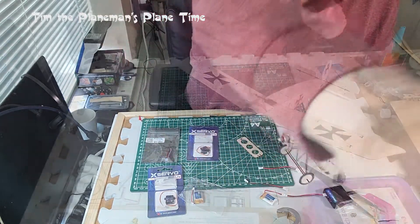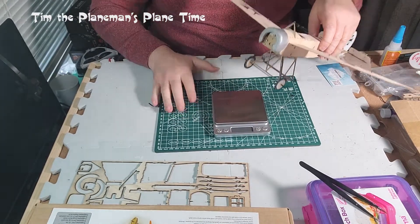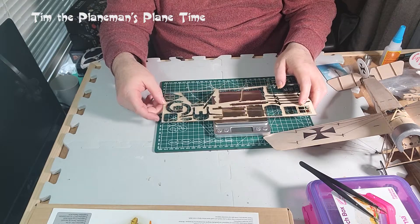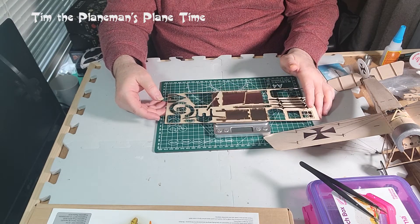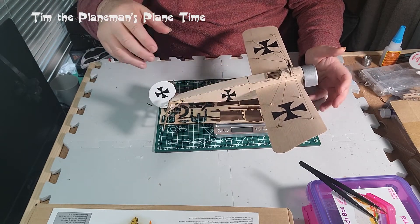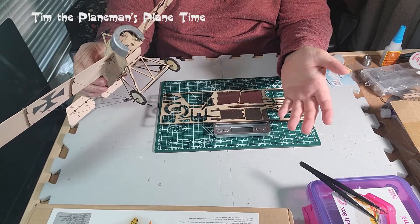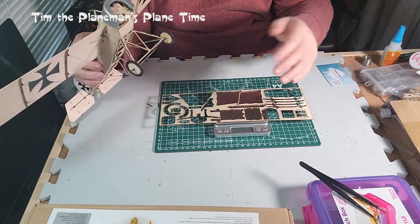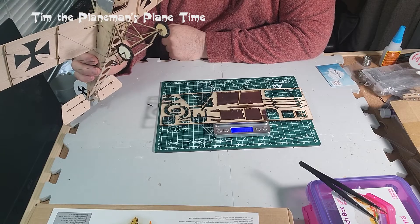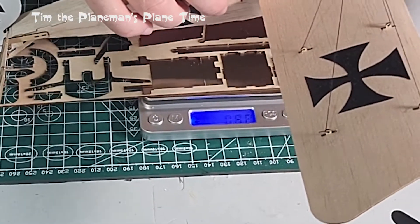I've got my trusty scale here. I'm going to use a leftover piece of wood from the build as a base for weighing, so the plane will balance. This scale has an auto-tare feature - if something is on it when it turns on, it'll auto-tare. It says 'hello' when it powers up.